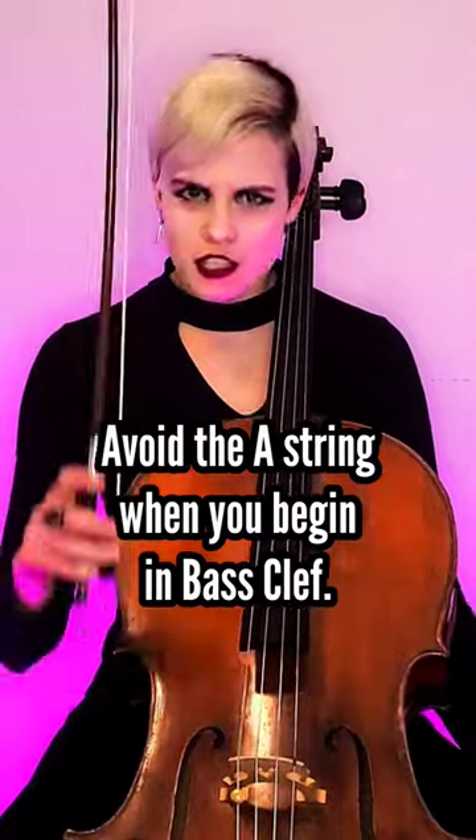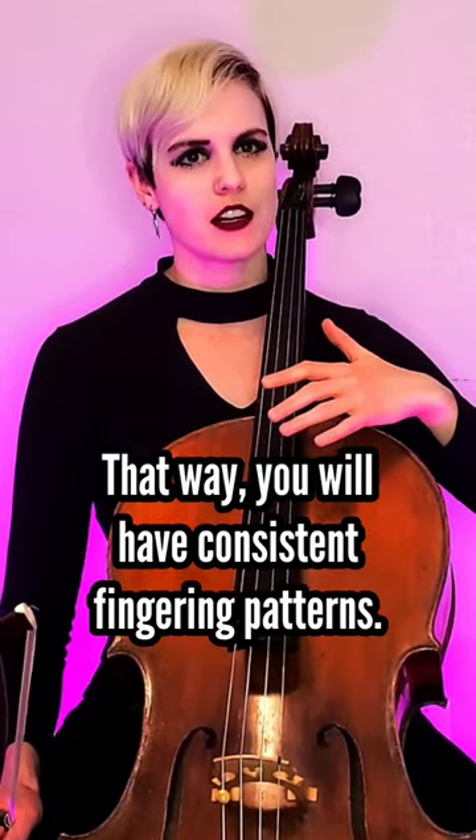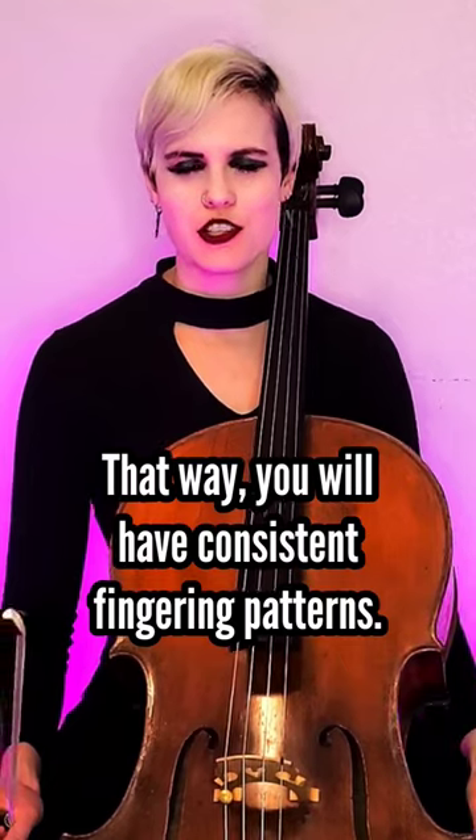Next, you must avoid the A string at all costs. Avoid the A string. Remember how I said tenor clef starts dealing with thumb position? Well, if you are looking at a piece and you think, well, this is easy, I can just go on over to the A string — you're not going to have the chance to practice those thumb position shifts. They're going to be very crucial in the final version of the piece. So by avoiding the A string, you're forced to shift up higher. That's good because you'll get to practice your thumb position.